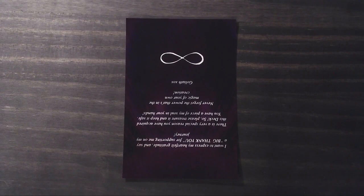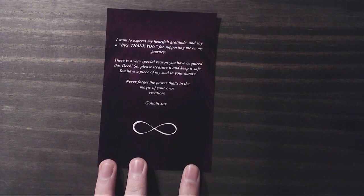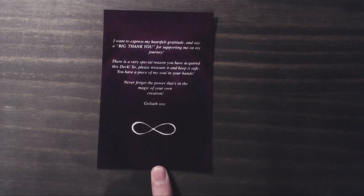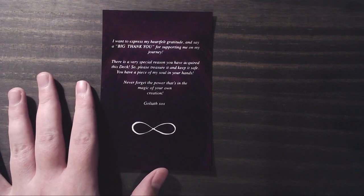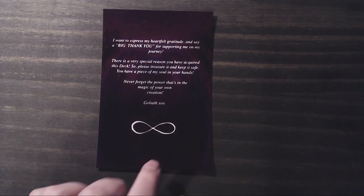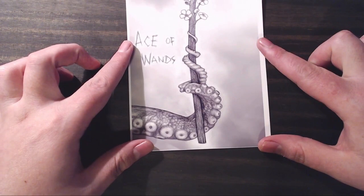Inside the package when it was mailed to me, it came wrapped in tissue paper tied with some twine. Inside was a thank you note which says: 'I want to express my heartfelt gratitude and say a big thank you for supporting me on my journey. There is a very special reason you have acquired this deck, so please treasure it and keep it safe. You have a piece of my soul in your hands. Never forget the power that's in the magic of your own creation' — magic spelled with a C, which I thought was interesting. You also get a little print out on photo paper of one of the cards, which is a nice touch. I got the Ace of Wands, which was very fitting for my life right now.